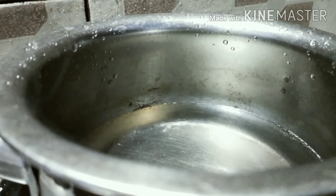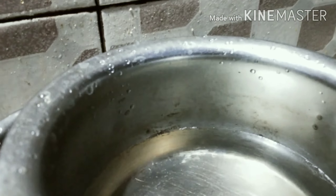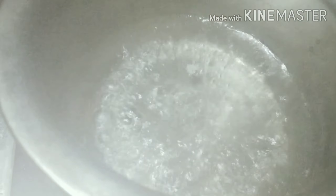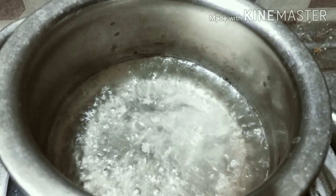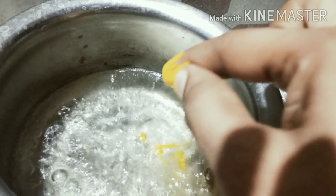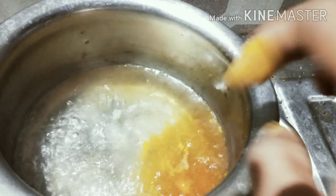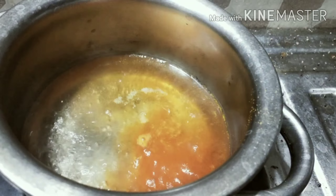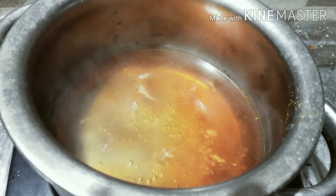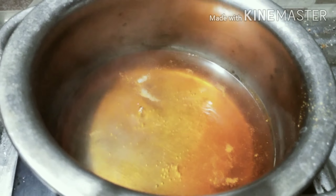Now, let's prepare what we have here. Once you take a glass of alcohol, you will be able to make it. Then, we will take a glass of alcohol and pour it into a glass.